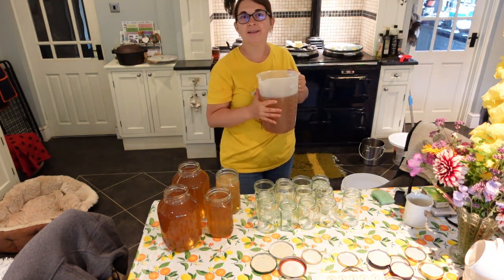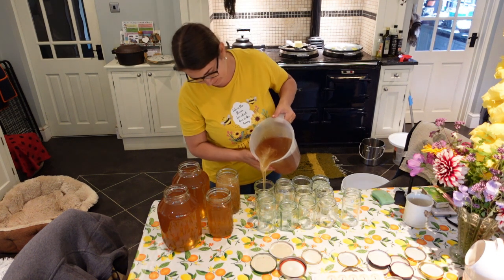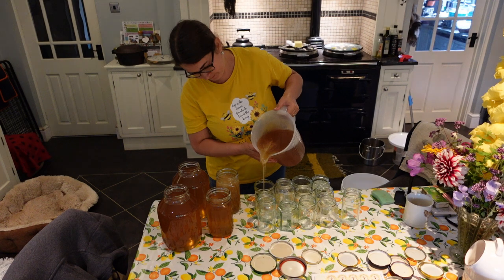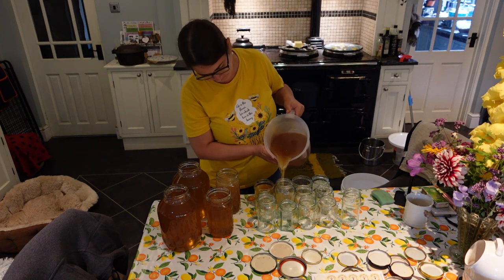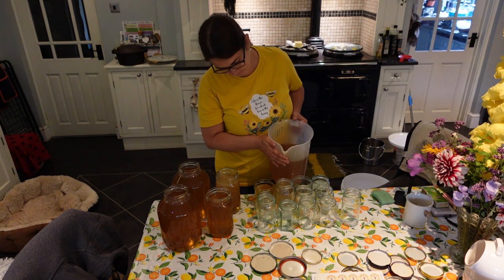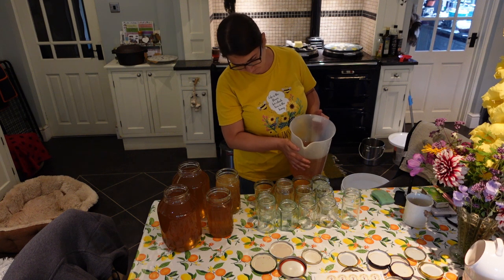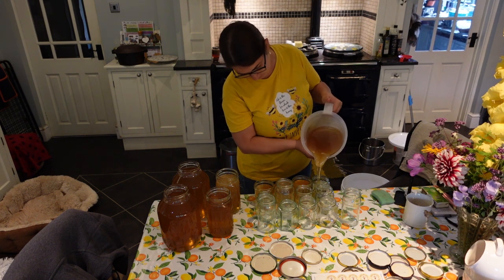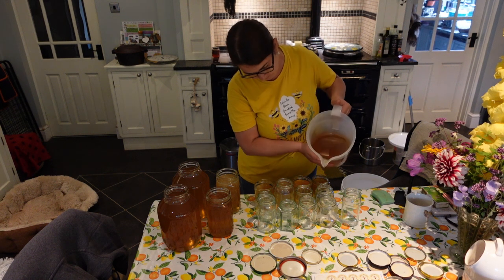Right, let's go for it. I really need to concentrate — I try not to make too much mess. So I just pour it, leave a few seconds, wait until it drips, stop, and then move on to the next jar. To be honest I didn't really make too much mess and it didn't take me long to fill all these jars.